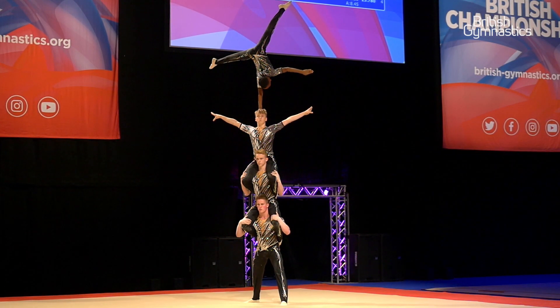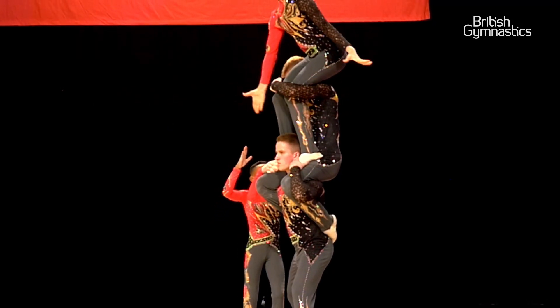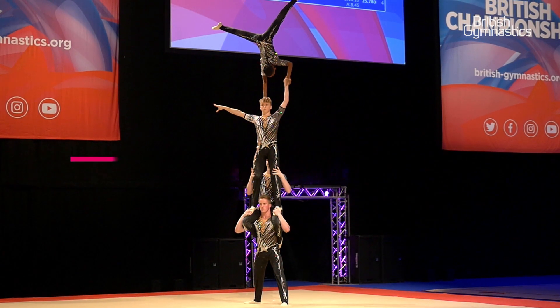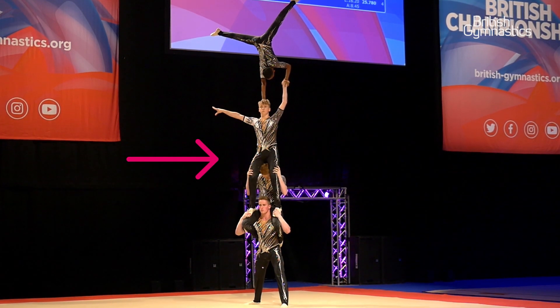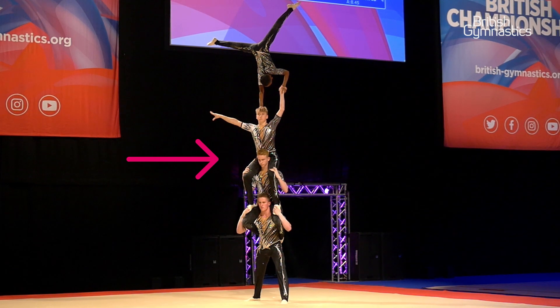I balance normally on one arm, trying to stay still while the bases switch into different positions. I normally think about trying to stay still so the balance doesn't move. First of all, Andrew is standing on Max's knees, and then Andrew transfers to be sitting on Max's shoulders, and while we do that we need to make sure that we're keeping the balance still and that each transfer is tight and held well.